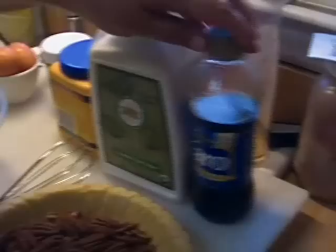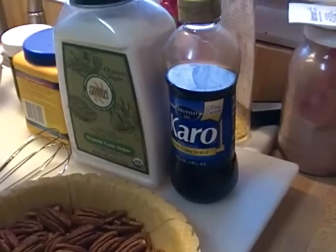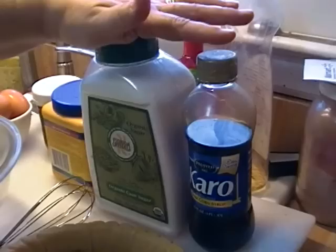Now what I'm going to do is throw everything else in here. I'm going to have three eggs, a cup of sugar, a cup of dark corn syrup. Now these two are interchangeable. If you use light corn syrup, use brown sugar. If you use white sugar, use dark corn syrup. You can use both light corn syrup and white sugar, or dark corn syrup and brown sugar. It doesn't matter — just get the sugar into the bowl. So three eggs go into the bowl: one, two, and three.